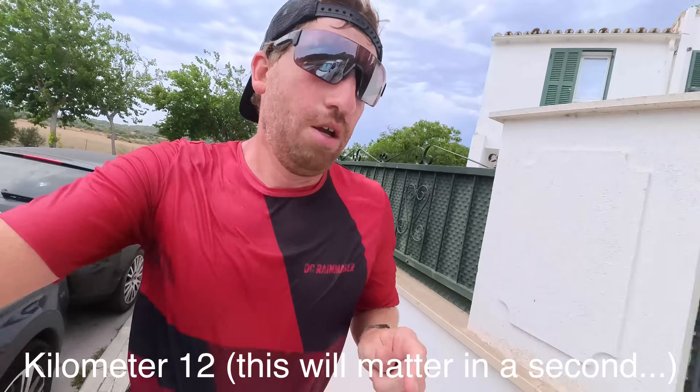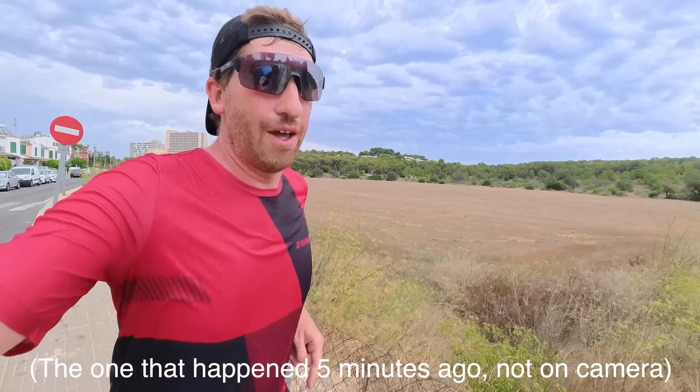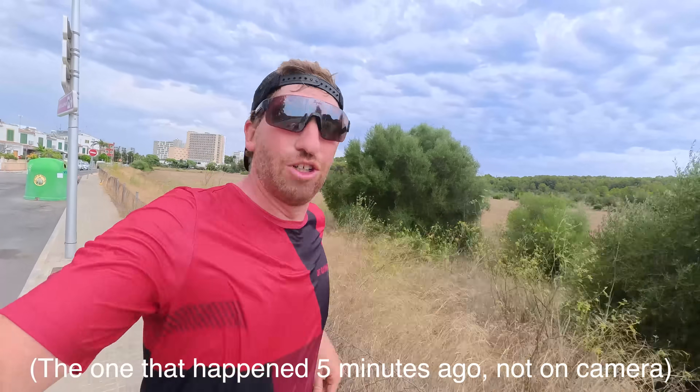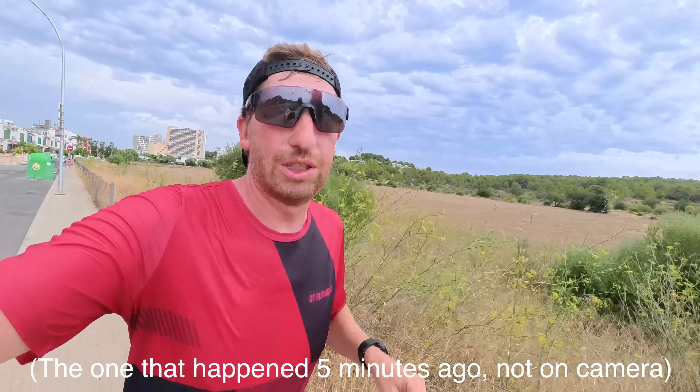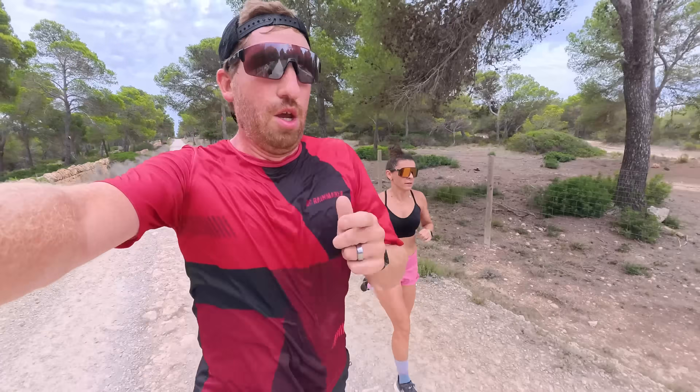Here's what a kilometer split announcement sounds like: 'You're picking up the pace. You covered that last kilometer in 5 minutes and 35 seconds at an average heart rate of 148 beats per minute. That's 12 kilometers total.' However, at the 11-kilometer marker it said 'you've been running for 47 minutes' when we were actually at 62 minutes — a complete hallucination. You also get notifications for milestones like closing a ring, hitting a 5K marker, or posting a faster split than previous efforts.